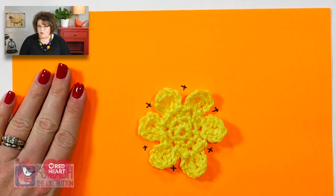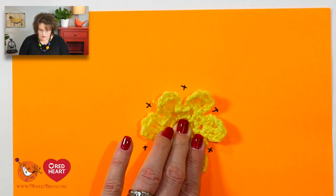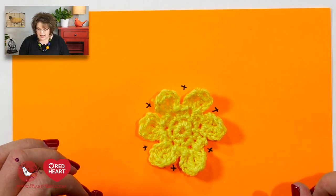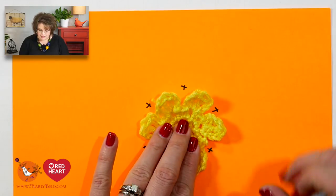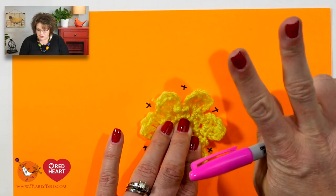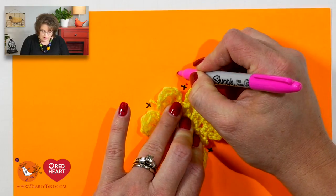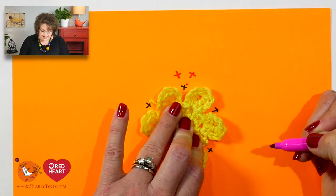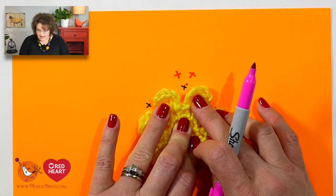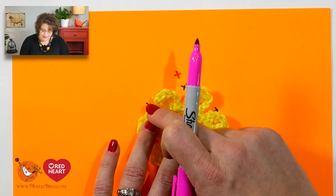So I am on row four of the square. We have our lovely piece with our petals, and the pattern says to keep the petals in front of your work. We will join color C in any of the single crochets. We will do a chain one and then two single crochets into that same stitch. Then we do a single crochet, chain two, single crochet in the next single crochet to create a corner.